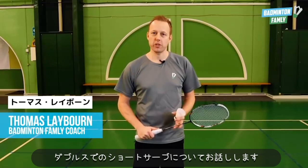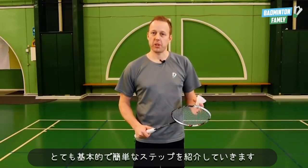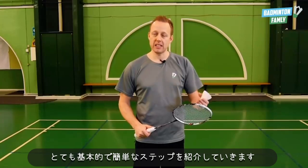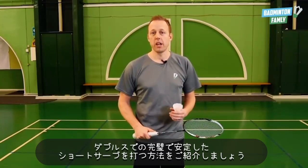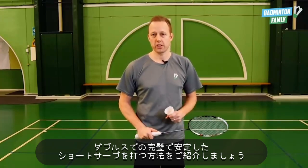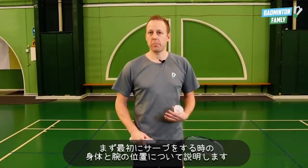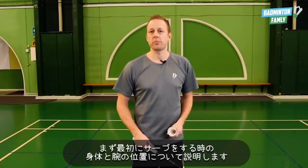Welcome to this video. We are going to talk about the short service in doubles. I'm going to show you some really basic and easy steps on how to do the perfect and most consistent short service in doubles. First thing we're going to talk about is the position of your body and arms before we do the service.